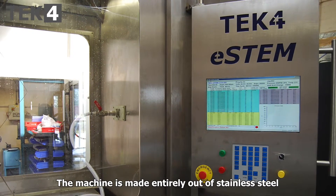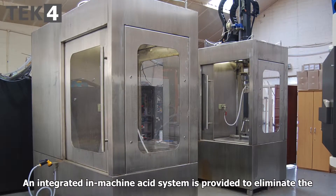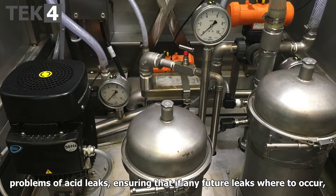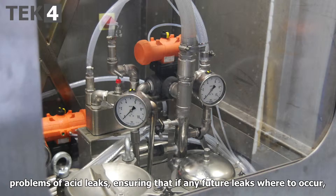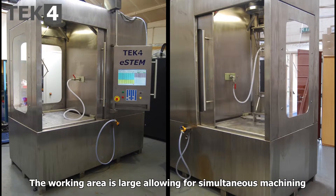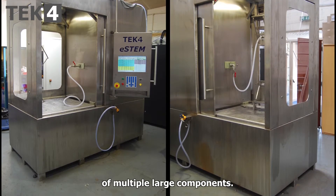The machine is made entirely out of stainless steel for ease of maintenance and longevity. An integrated in-machine acid system is provided to eliminate the problems of acid leaks, ensuring that if any future leaks were to occur, these would be contained within the machine structure. The working area is large, allowing for simultaneous machining of multiple large components.